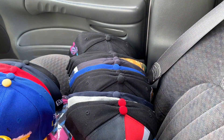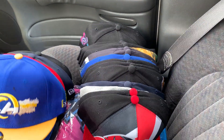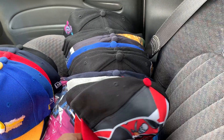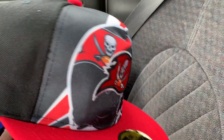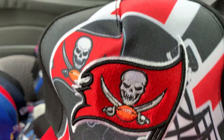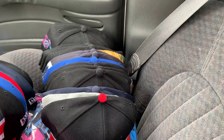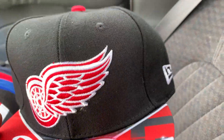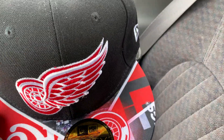I got to fix these, man. I still ain't made my little video to show y'all how I be fixing some of these hats when they be all caved in and all like this. It's not even a hard process. I just ain't got around to making a video.